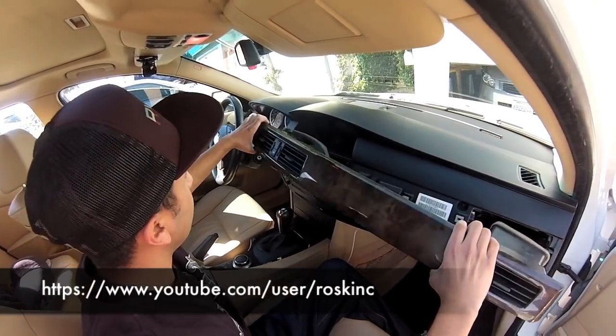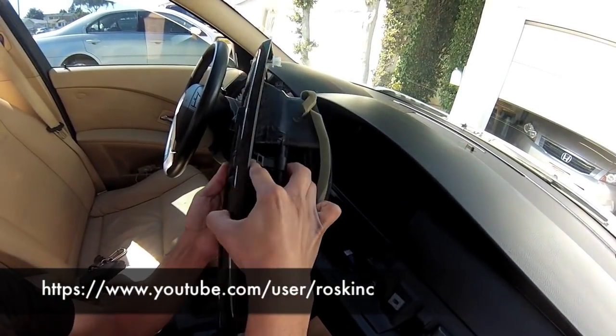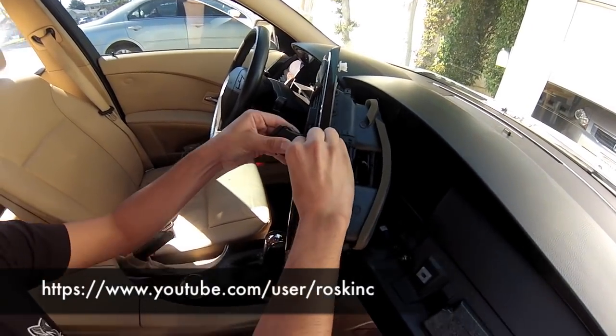Once it's popped out, you want to remove the center button that controls the hazard and the door locks. Just push down the little metal tabs and push out and it should just pop right off. Then just unplug it.